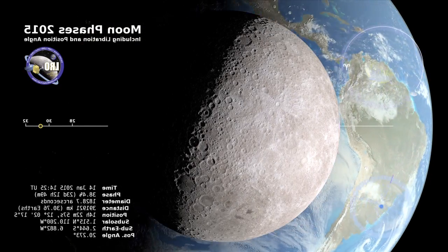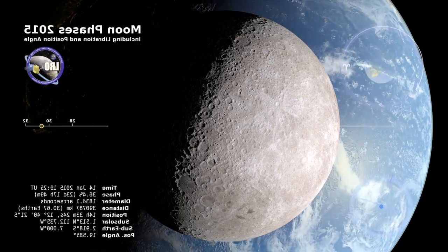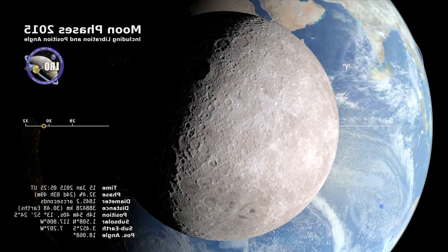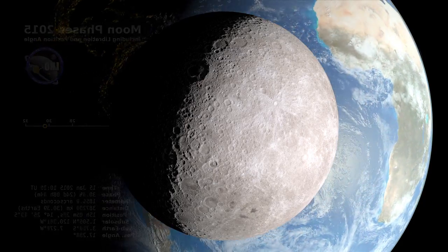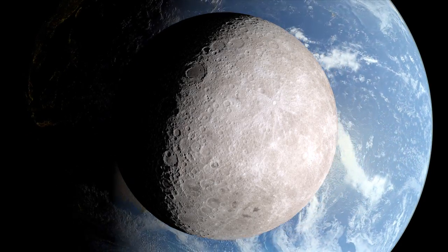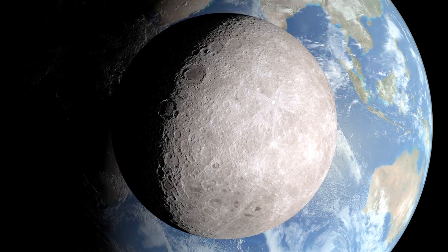The spinning Earth looms large in this time-lapse telescopic view, made possible by computer graphics. We're looking along the imaginary line connecting the Earth and the moon. From this vantage point, the moon will be full soon, but on Earth, it's a waning crescent.